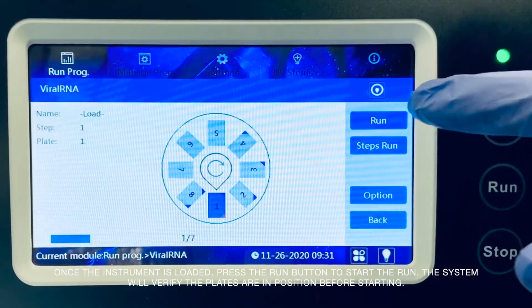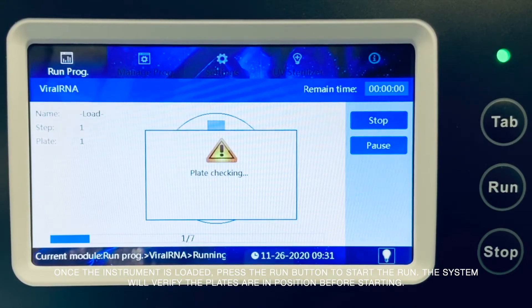Once the instrument is loaded, press the run button to start the run. The system will verify the plates are in position before starting.